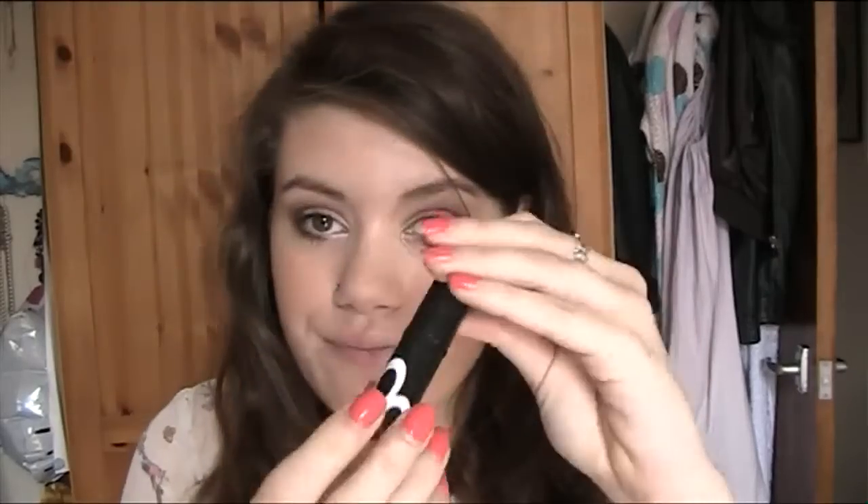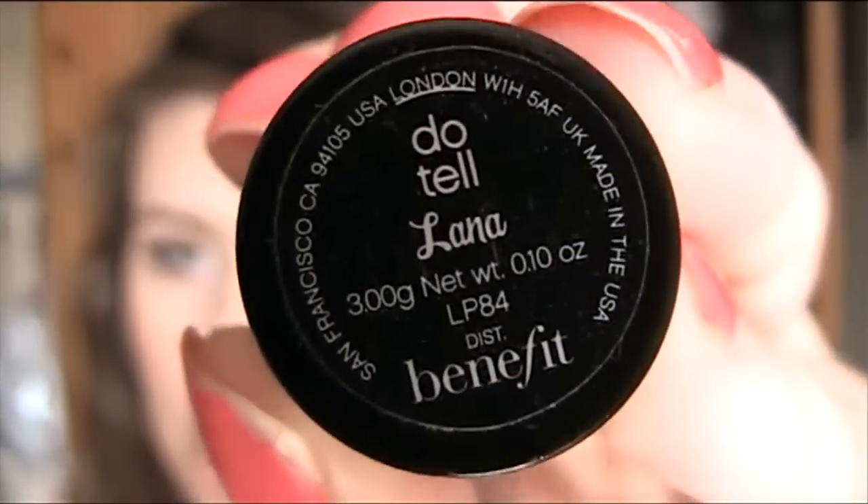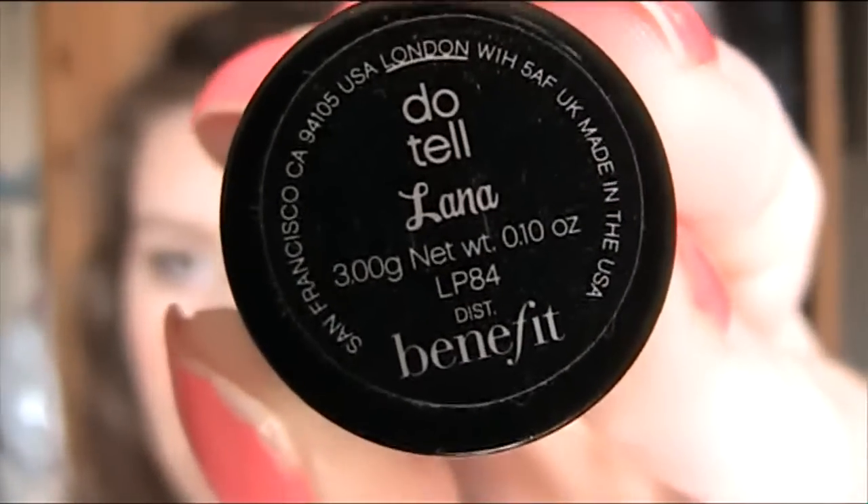To finish off this look, I'm wearing my Miss 48 Hour Matte Foundation. And I'm going to use my Benefit lipstick in Do Tell. And I tend to just pat this on rather than swiping it because otherwise the colour is too dark.